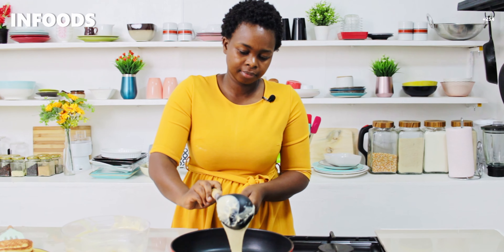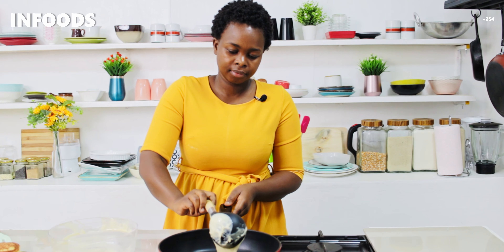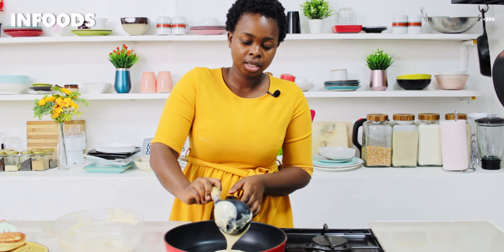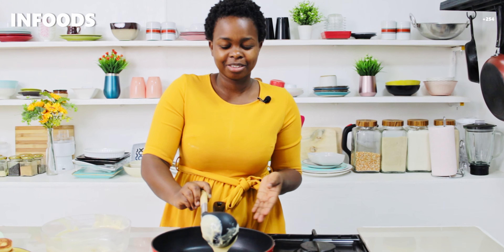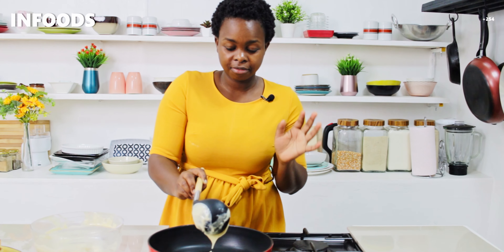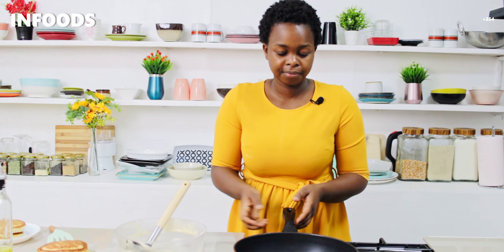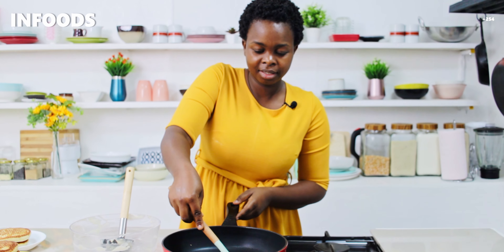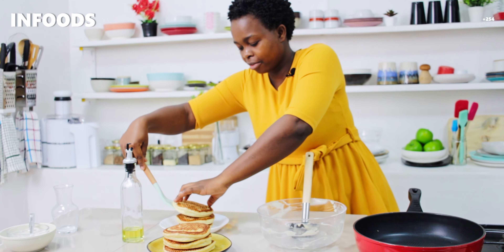Then I'll add batter in the pan. You shouldn't worry if your batter is very thick, because we want fluffy pancakes — that thickness will give you a very nice fluffy pancake. And my last one is ready, and I can't wait to have my breakfast.